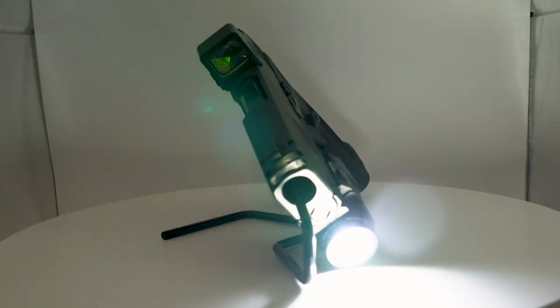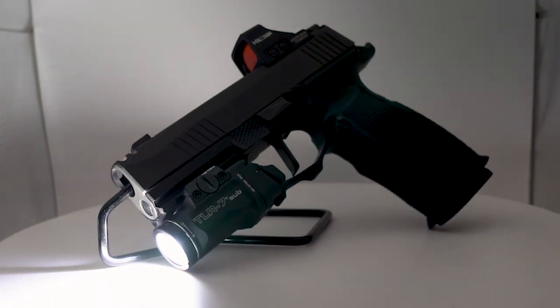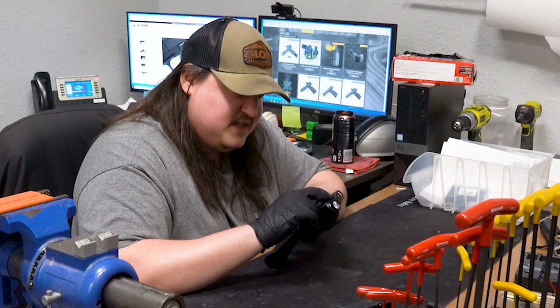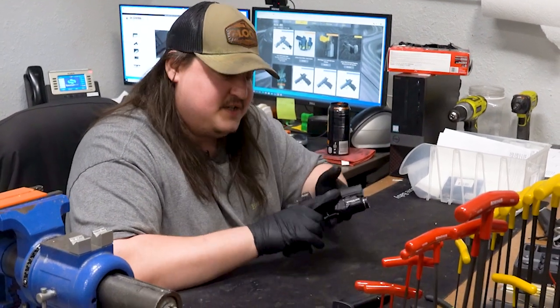He did get the TLR7, which is by Streamlight. Now, this particular model, instead of having the SIG adapter, it actually has the 1913 adapter. That's because with this Icarus grip and some other aftermarket ones, instead of having the SIG style, they actually have the Picatinny rail or 1913 style rail on there.